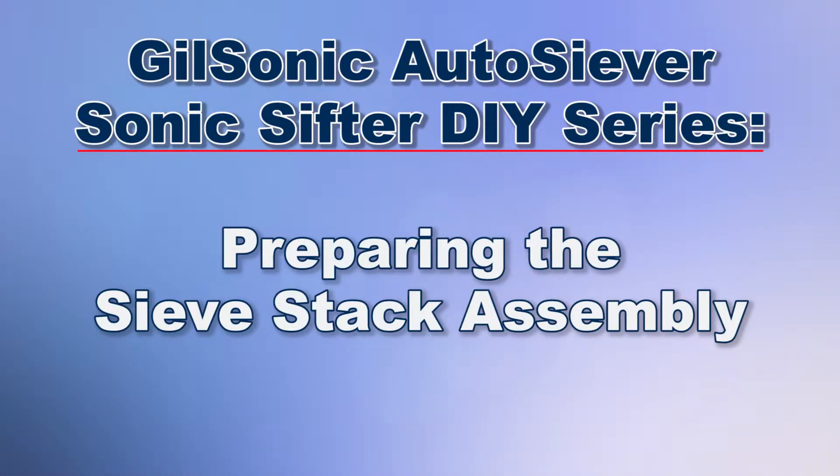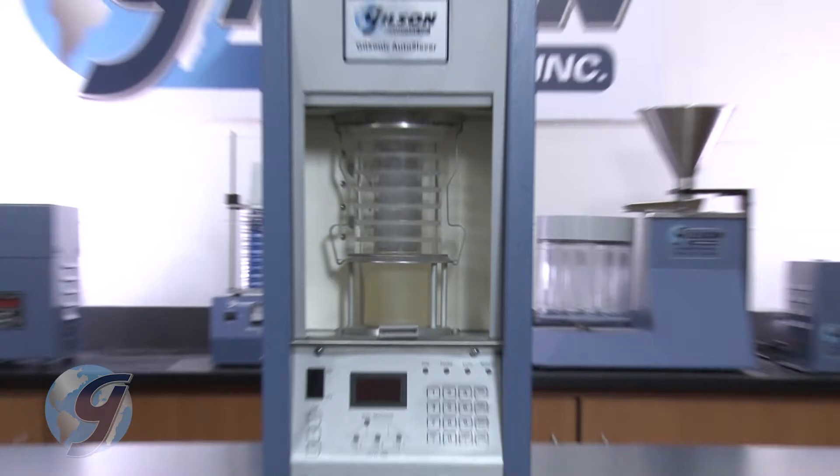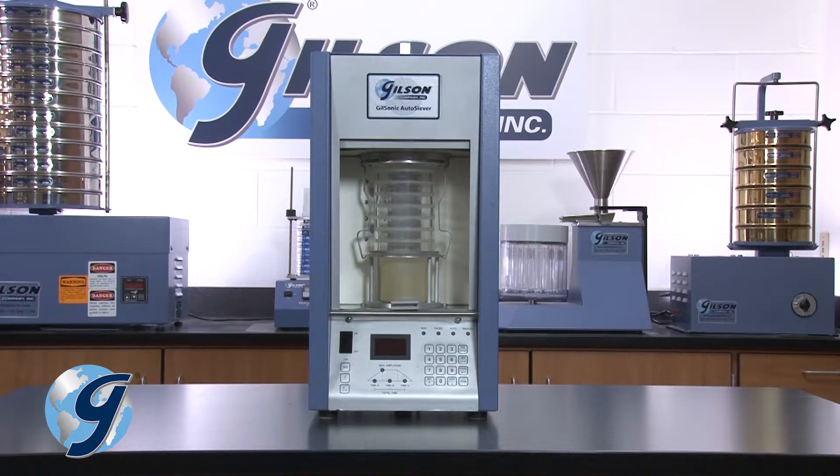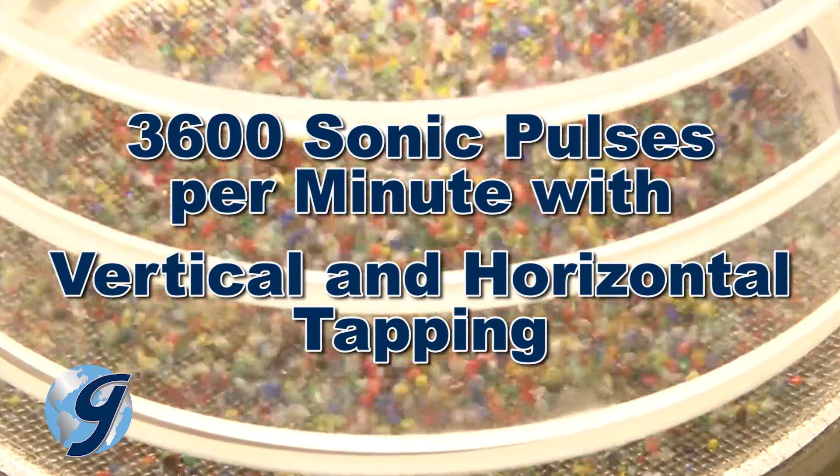Today we're going to demonstrate how to put together the sieve stack for the Gilson GA6 Gilsonic Auto Siever Sonic Sifter, which offers precise and dependable particle separations of fine granular materials and dry powders.